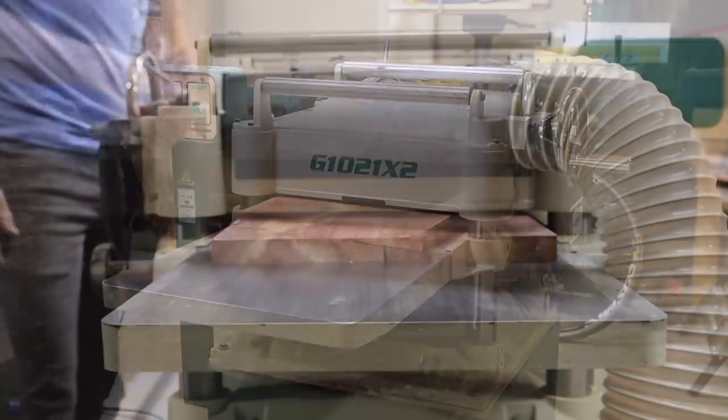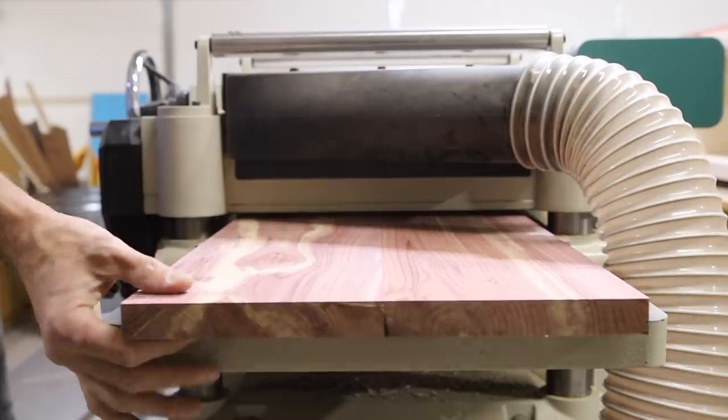Back to the doors — I ran them through my planer to get them down to 3/4 of an inch before cutting them to fit into the cabinet.